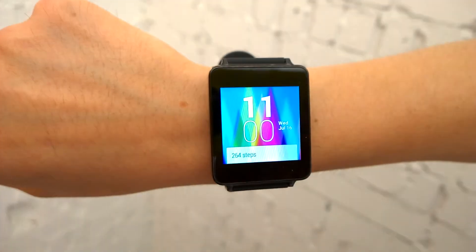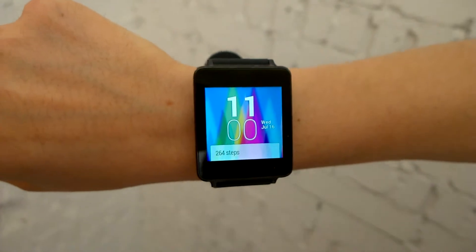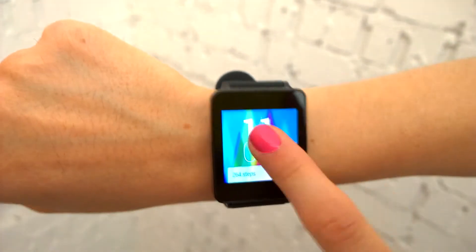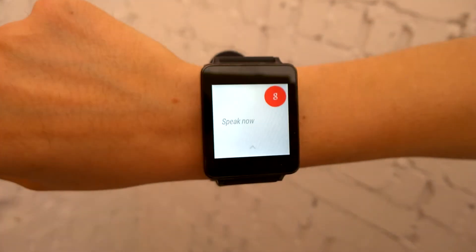If you touch it to switch it on, you can see it now shows the time, the date, and the steps I've done. It uses Google Voice Control, so you can see 'Speak Now Google'.